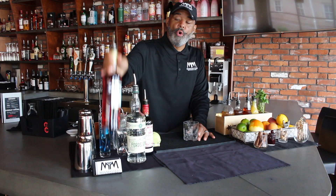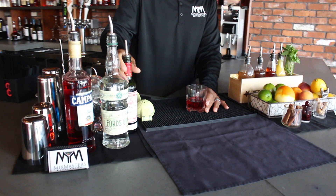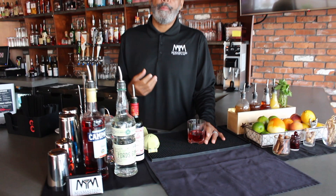Some recipes call for one ounce of each, but I just do three quarters of the Campari and three quarters of the vermouth. The Campari is a bitter liqueur, and only doing three quarters means it doesn't make the drink as bitter.